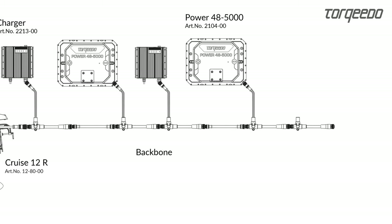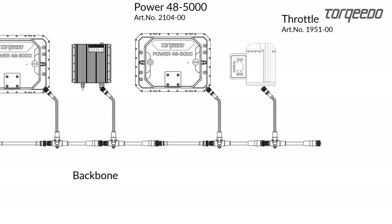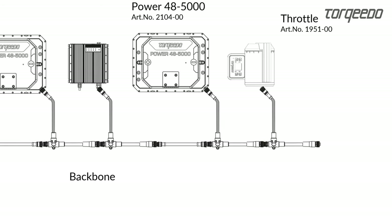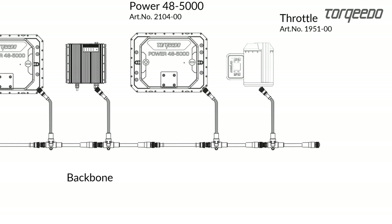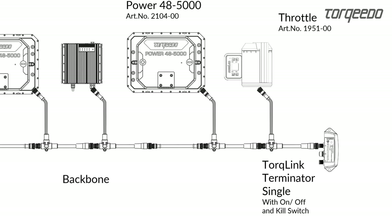If you use a different Torquito throttle, for example item 195100, please note the following: these throttles do not have the function of a terminator and are connected via T-Cables to the backbone.